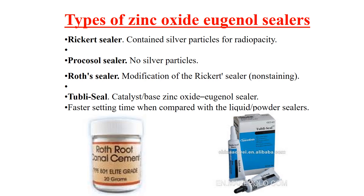Tuboseal is the first zinc oxide eugenol sealer that comes as a catalyst-based system. It has a faster setting time compared with the traditional liquid-powder sealer.